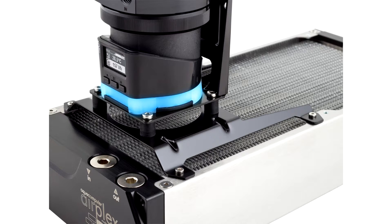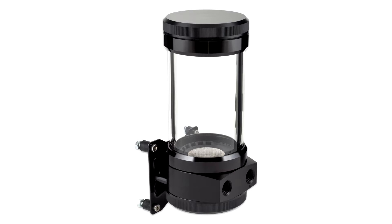AquaComputer, the German specialist for water cooling systems, introduces a new series of high quality reservoirs made of glass. The new Altatub D5 series reservoirs are made in Germany from highly resistant borosilicate glass and offer the possibility to install a pump of the very popular D5 series.